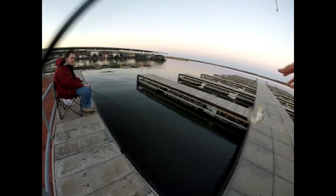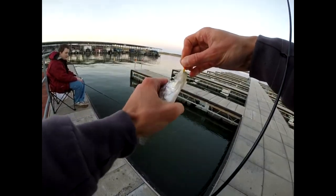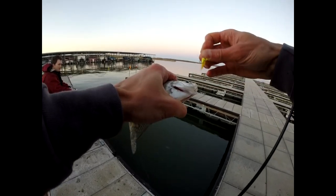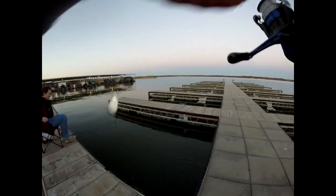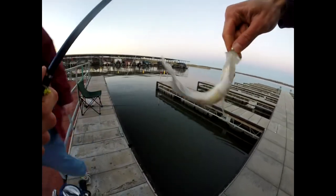All right, guys. I think the key is every time after I let it sit for about 10 seconds without moving it, I move it real slightly. And usually when I do that real slight movement after 10 seconds of just having it still, it bites. There we go — there's another one. This time it's on the bottom jig. This is number nine.